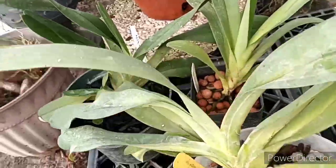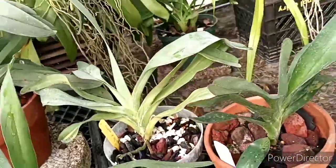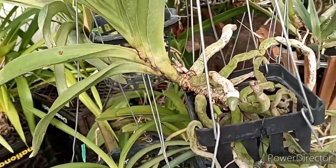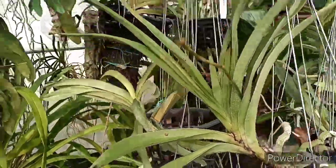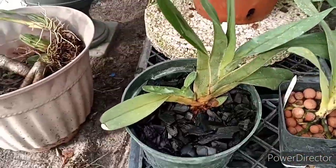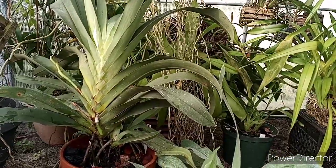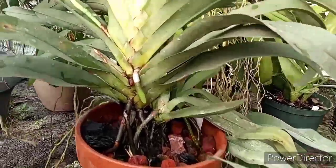I've also got a few more — I've got a leonis out here, and there's another angraecoid with a spike on it: that is the Plectrelminthus caudatus. That just came in a box of a vanda box with absolutely no media, so being an epiphyte that's fine. They're fun to grow — pretty easy to me. They like a lot of water and a lot of feed and they seem to really love inert media. You can use Orchiata, but I'd go with big chunky Orchiata — I'd only recommend Orchiata bark with these guys because regular bark breaks down too quickly.